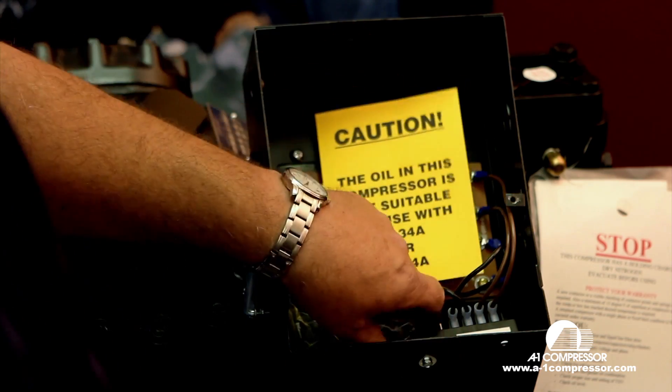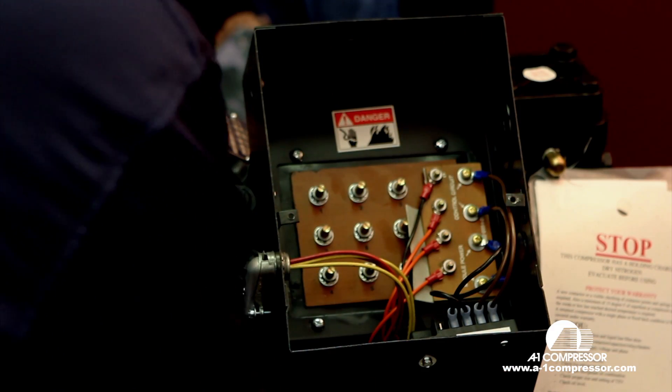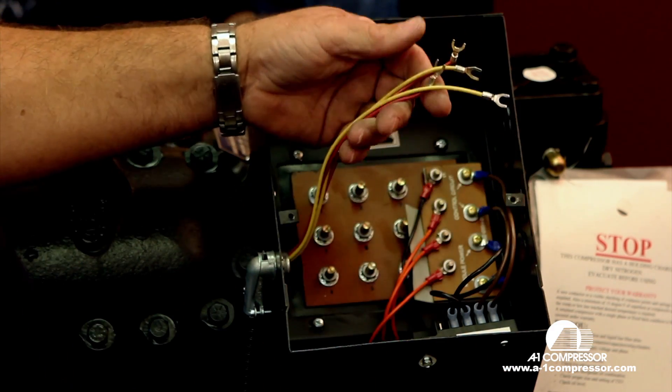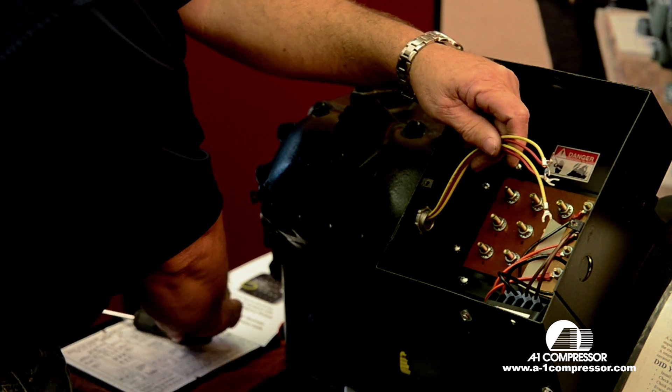What we're going to do is remove all the stuff that's inside the compressor. I have installed the module power and control circuit wires already here for simulation purposes.